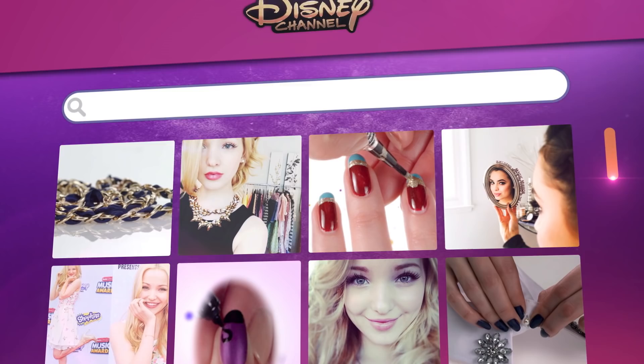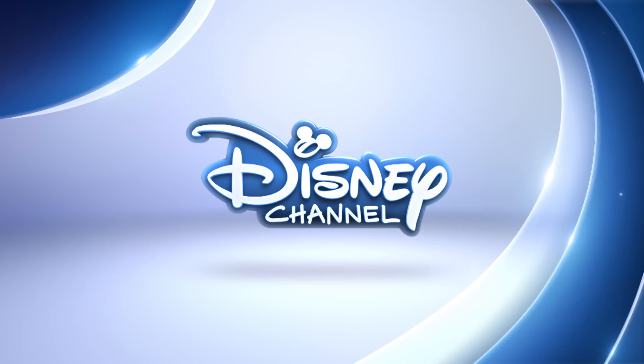Make sure you catch Descendants only on Disney Channel. And for even more nail art, visit the Disney Channel website.